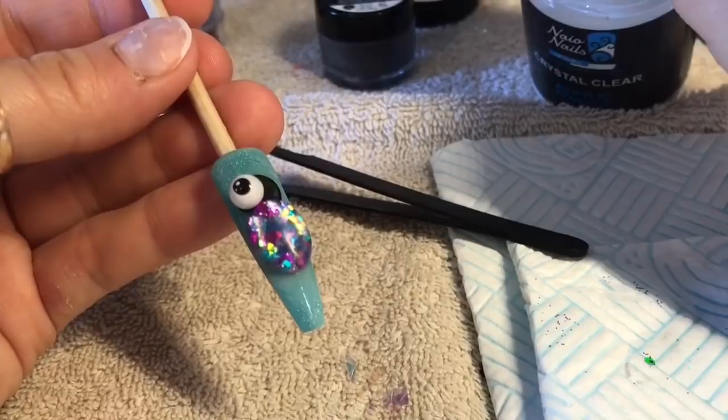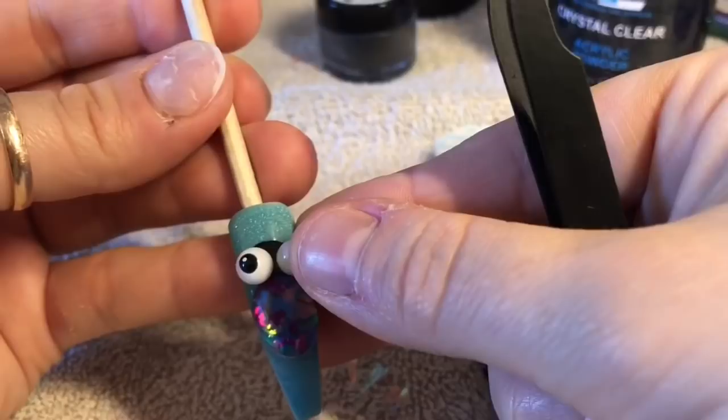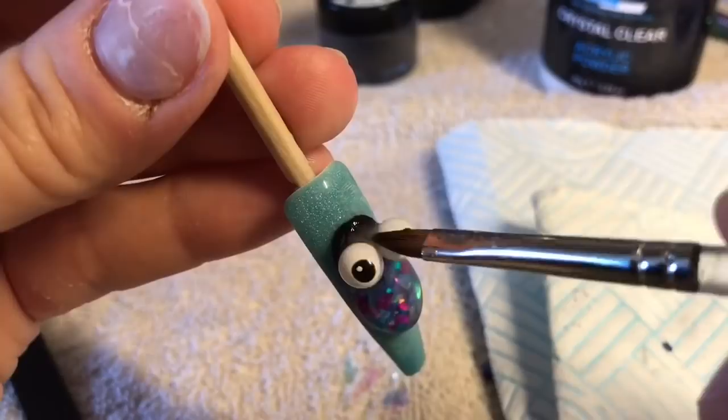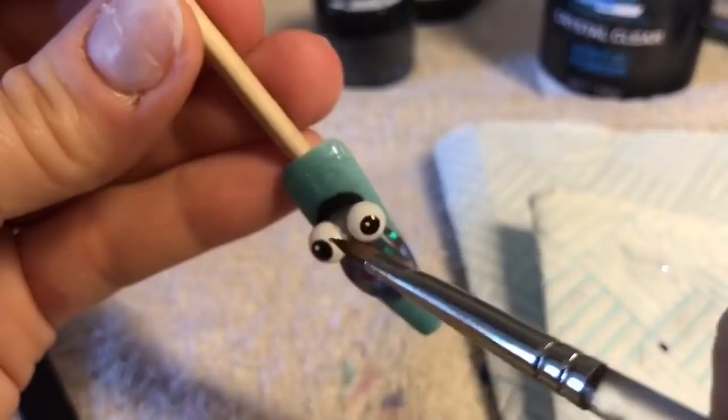We're going to pop one eye on — look how cute it's going to look, oh my God. I'm going to get another bead of clear acrylic, pop that next to the first eye, and pop the other eye on. I did do it with tweezers — maybe it wouldn't ping off, I can't remember. Now I'm going to take my 3D alpha brush again and put some small beads of clear acrylic on top and underneath the eyes. I don't want to make it look bulky, but I just want to put some clear acrylic around the eyes so that I know they are not really going to go anywhere.